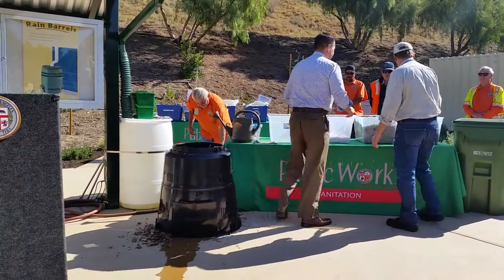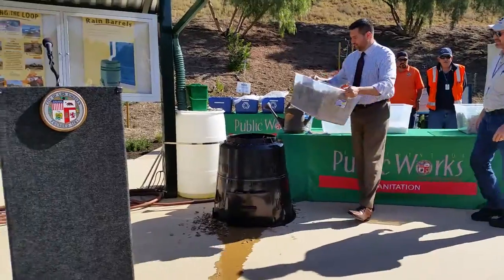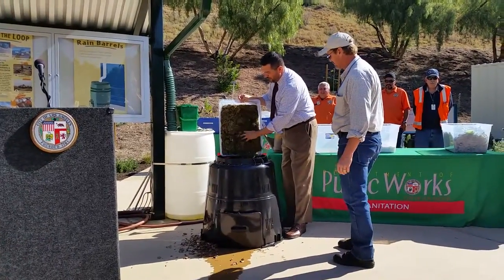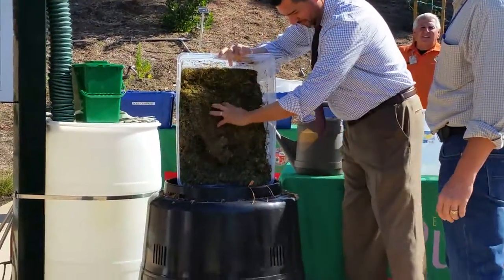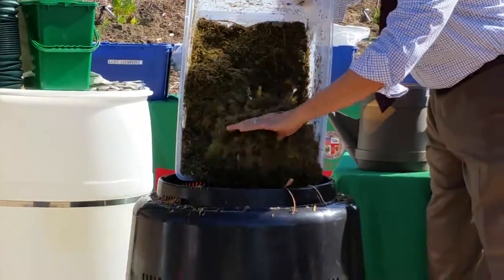And then you're going to want to add nitrogen to it. You can use some of the grass — the grass gets the hottest. And why do we need heat? The heat is to make all the microbes work and break down your compost.